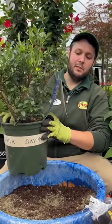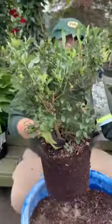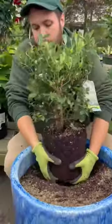Start with planting the Bountiful Blue Blueberry from Monrovia. It is a compact sized one, so it'll stay short. What I like to do is break the roots up a little bit at the bottom, then push it in there.